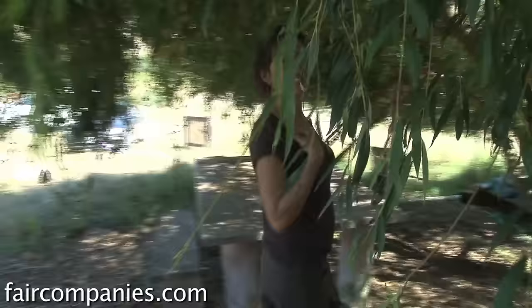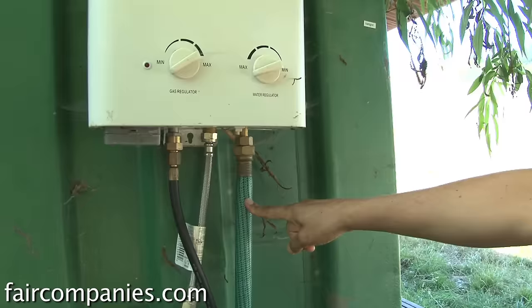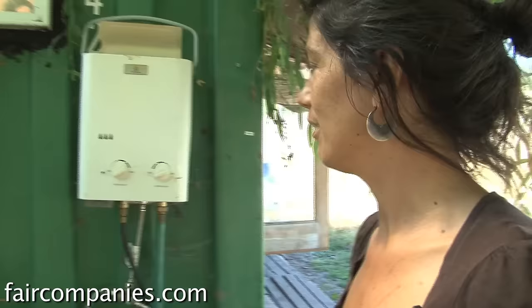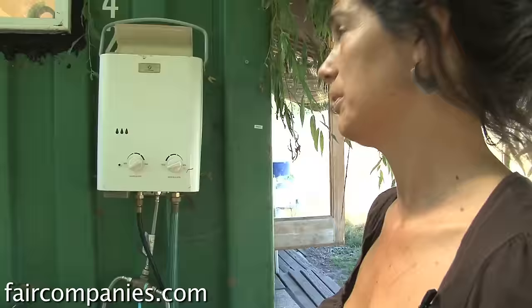I used to have about ten teapots — now I have three, and that's okay. I have hot water — let me show you. It's a portable camping heater. It has a little handle so you can hang it from a tree. It's super simple — about $135. Cold water goes in, propane mixes with it, and hot water comes out. It's on-demand, so you turn it on and you can hear it go on — this little heater provides all the hot water I ever need.